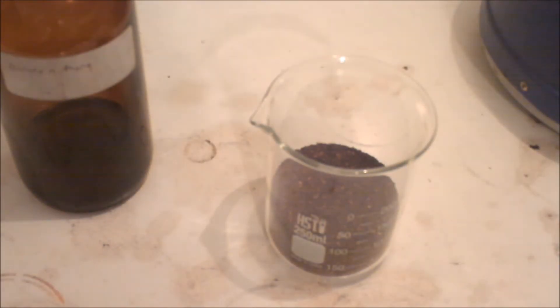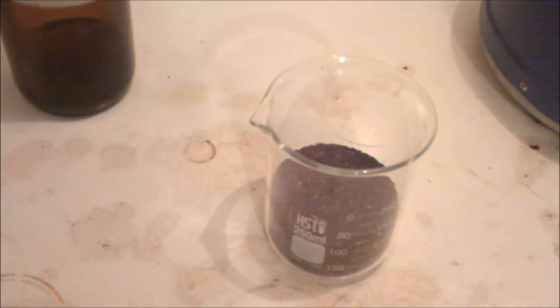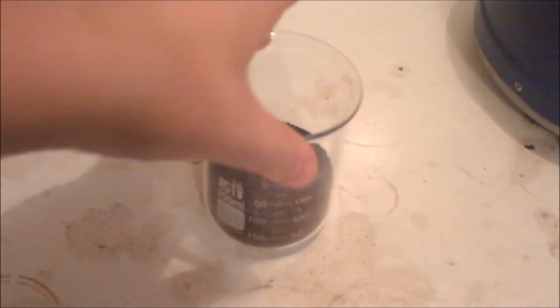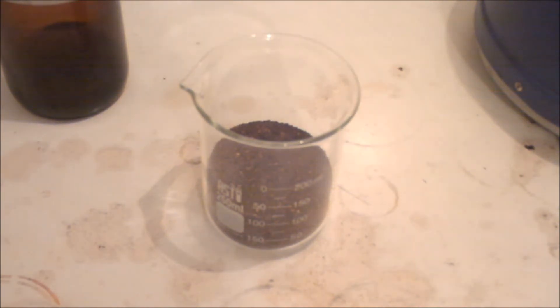Hi guys. Today we're going to be extracting caffeine. For this extraction, you're going to need a solvent to extract the caffeine, which is dichloromethane — that's what I'm going to use. The product containing the caffeine, which here I have 20 tea bags of black tea. They come in individual packages, so I got 20 in there. You're also going to need water and a vacuum filtration system or a regular filtration system — vacuum is just faster.